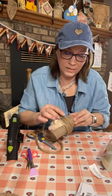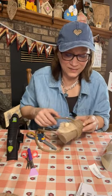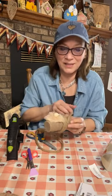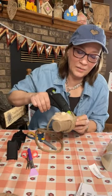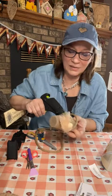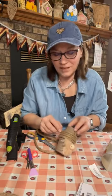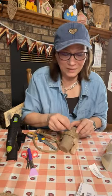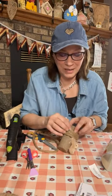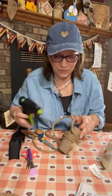Even the fur is from Dollar Tree — if you think outside the box! I felt guilty buying that little teddy bear to cut apart, but then a lady came by and said those are cute and she was buying one for her dog. So their dog was going to rip it apart anyway — it's okay!